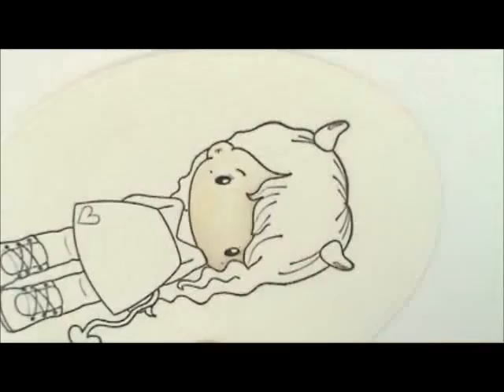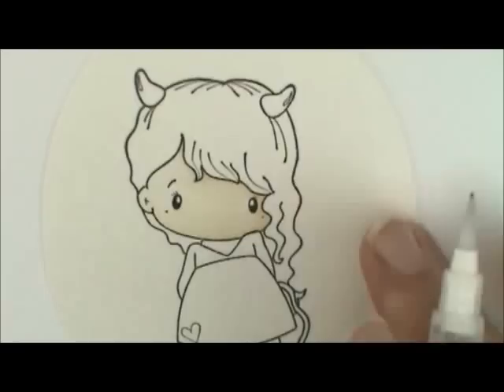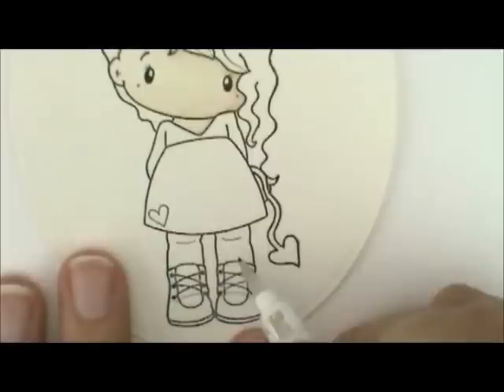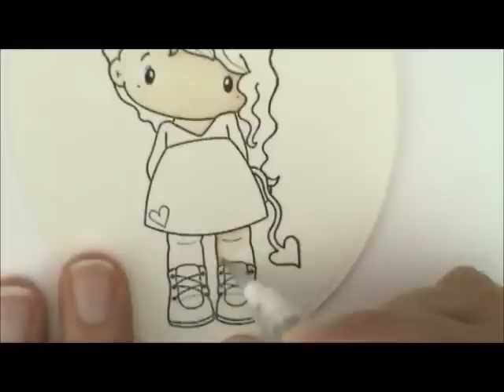That gives it a nice shaded look on this side and then it pulls and lightens up. Then I'm going to grab a little bit more and do her neck. I want it to be shadowed on this side, so I'll put my ink down there, wipe my brush off, and come back with just water and wipe it towards this side of her neck. We'll go down and do her legs, having the shadows fall on the inside of her leg and underneath her skirt, using that little bit I laid down to pull over to this side.